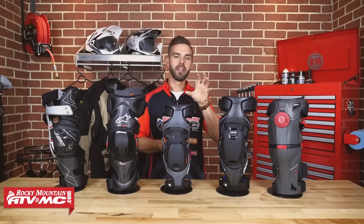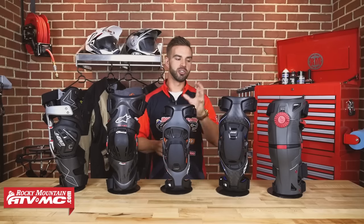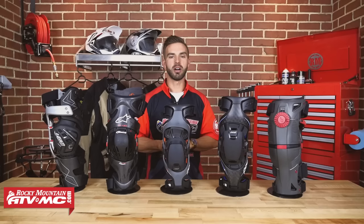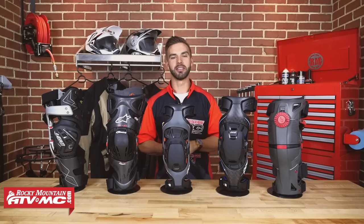Now you've got to remember that knee braces are meant to prevent knee injuries. You don't want to wait until after you've had a bad knee injury to go and invest in knee braces. So hopefully after this is over, you're going to have a great starting point and know exactly what knee brace is going to be best for you. So sit back, relax, and let's get right to it.